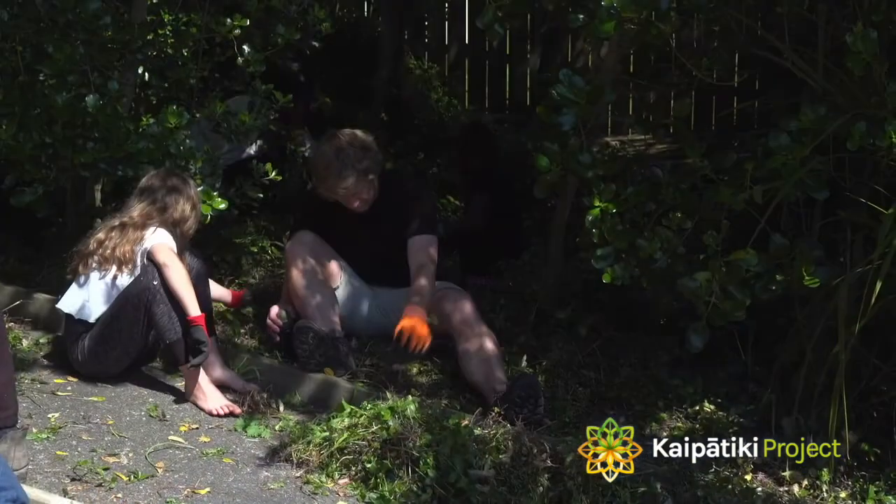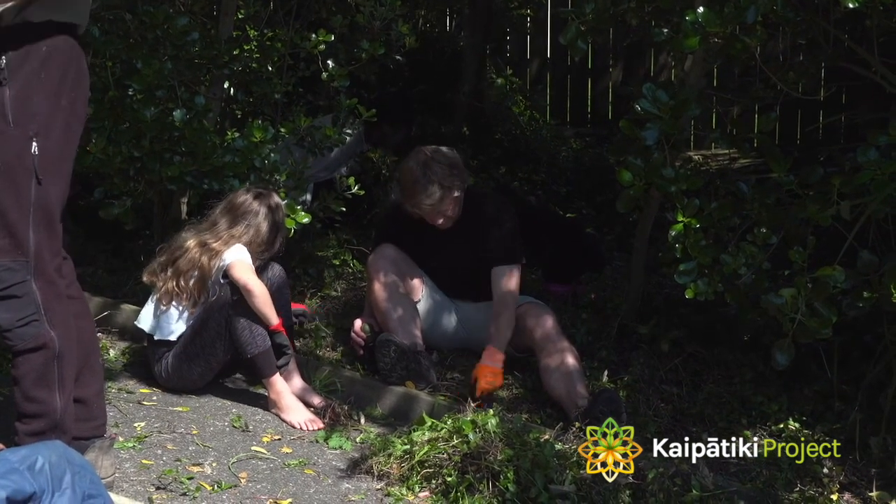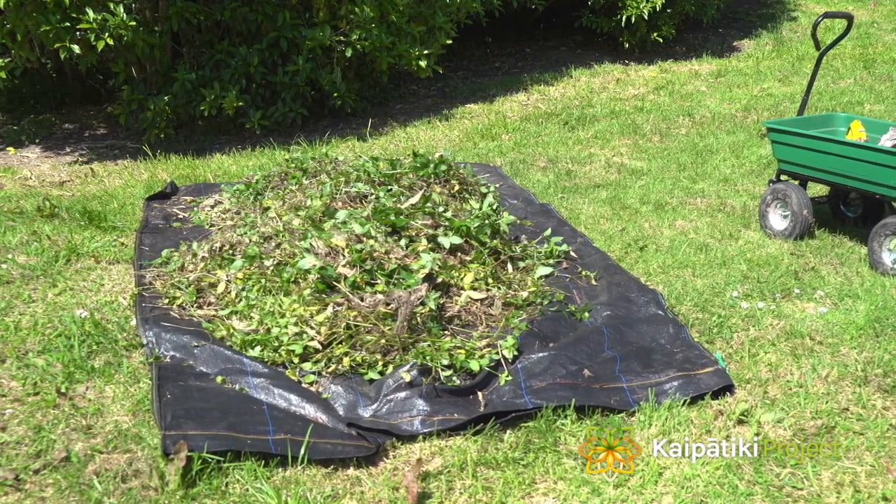It's been in the country for a couple of hundred years and it spreads along the ground, covering over areas so that you can't get any native seedlings coming through. So the job today is just going to be pulling the stuff out.